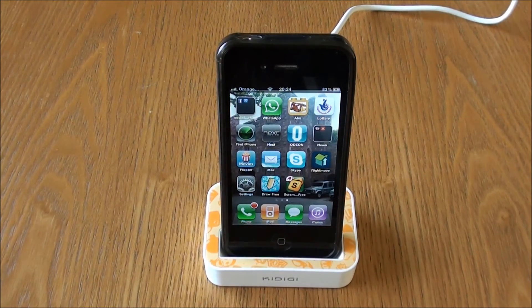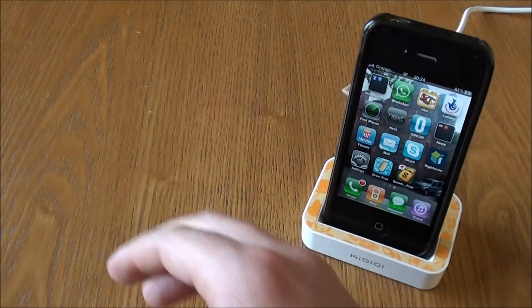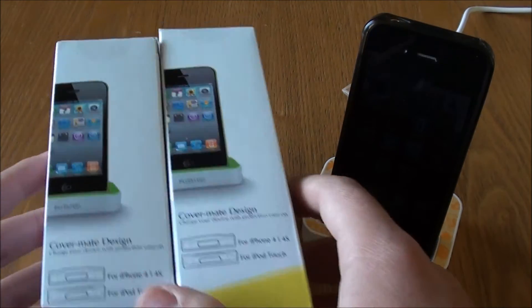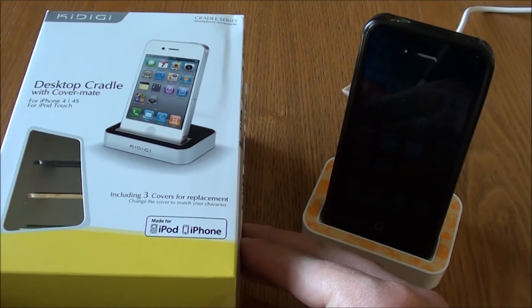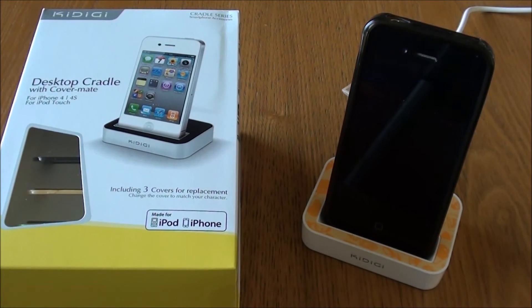Before I end this video I've got a little bit of a surprise — I've actually been given an extra two desktop cradles to give away. As you can see they're both sealed. So I'm going to be running a competition, so make sure you subscribe and keep your eyes out. I'll probably get the video up within the next few days.